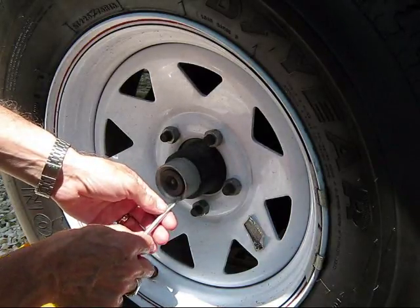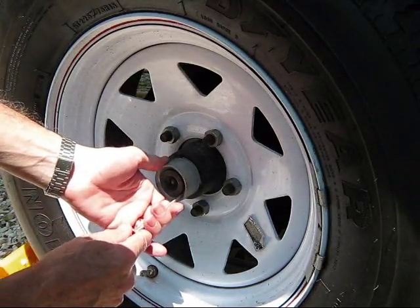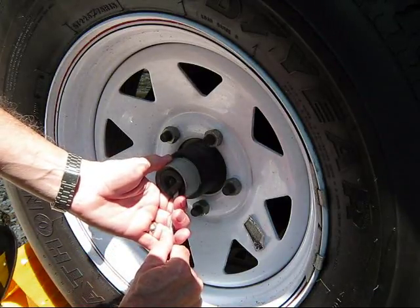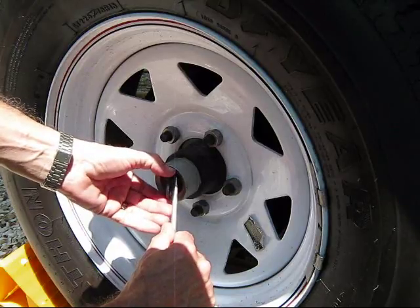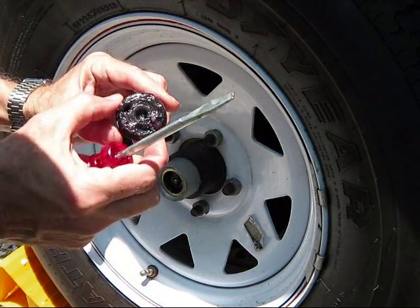The first thing we're going to do is take off this rubber cap. It comes off easy by just getting the lip of the screwdriver underneath there and pushing in a little. You'll feel the edge of the steel lip, and then you can just pry it out. Make sure it doesn't fall on the ground. It's going to have old grease in there — just put that aside in a safe place.